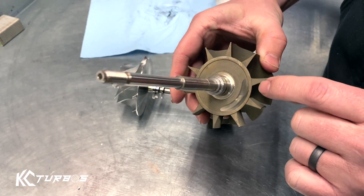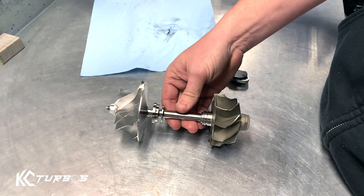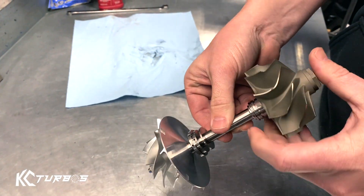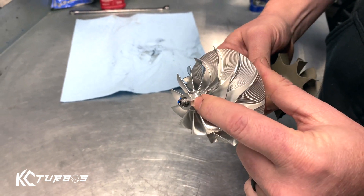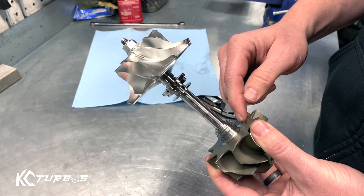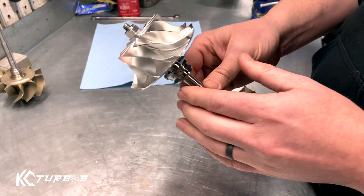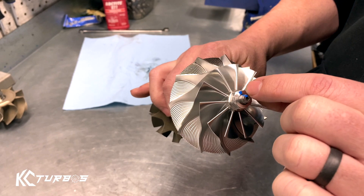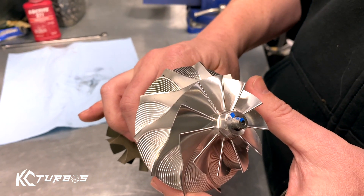We get asked a lot about these grinding marks. You can see this grinding mark here, this grinding mark here, those grinding marks right here, those grinding marks right there. What those are are balancing marks — when these get balanced, you actually remove material to get them into balance and tolerance. We actually mark where we balance it. That's a crucial mark for you to line it back up to when you're installing the product.